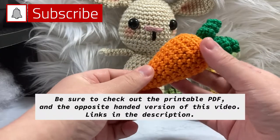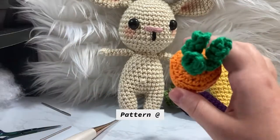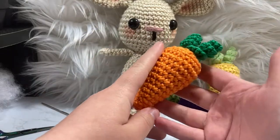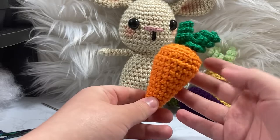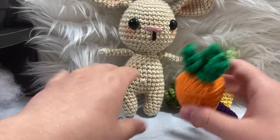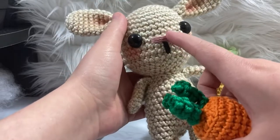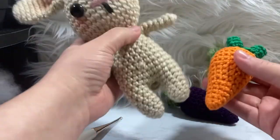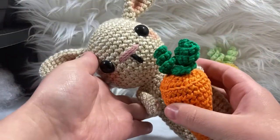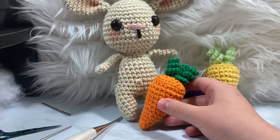Hello everyone and welcome to Knit Grid. I know it's been a hot minute since I posted my last video — this was supposed to come out two weeks ago but I've been crazy busy with work. Today's tutorial we're going to be doing a cute little carrot. It was inspired by Easter. We have a little baby Luna bunny that this could easily go with — I'll link that tutorial below. This carrot could be a cute little prop for next Easter.